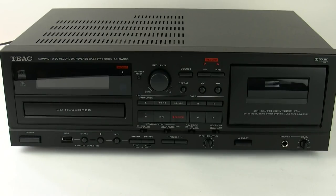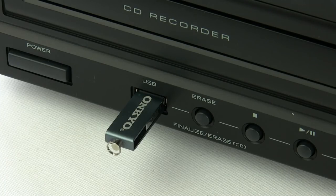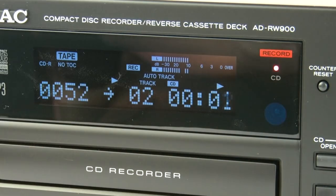In this video I'm going to be covering pretty much everything to do with the ADRW900 Recorder — whether it's tape, USB, or playback and recording of a CD, we're going to run through the lot.